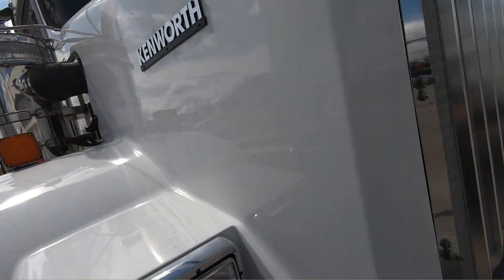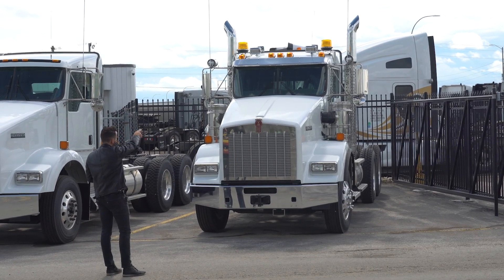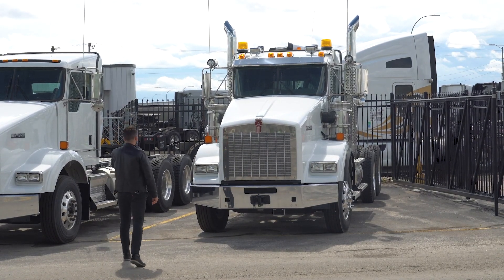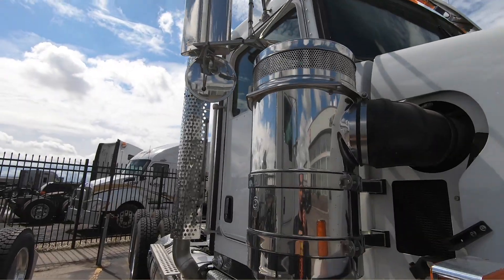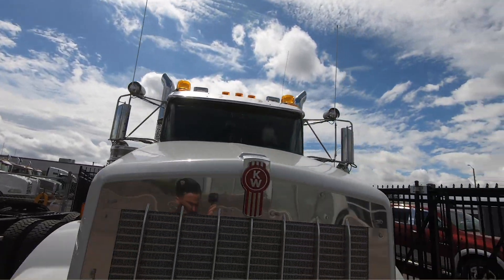Before we open up the hood, let's take a look up top. We have the factory-supplied stainless visor, the marker lights, air horns, and the beacons with the 7-inch tailpipes, which just looks really cool — dual exhaust, dual air cleaners. These are the 13-inch air breathers, and we've got the load lights up on the mirror brackets.